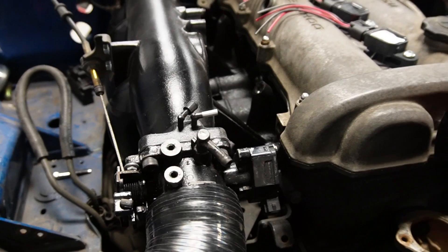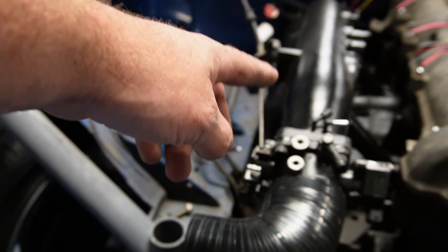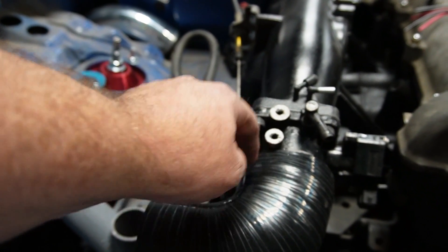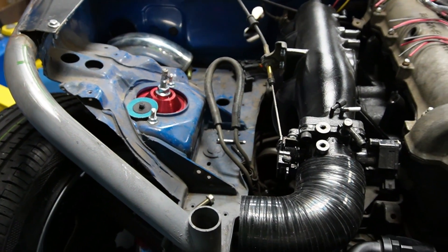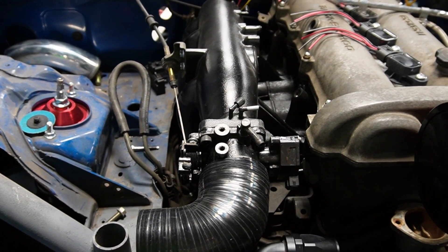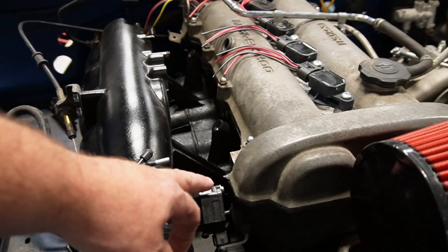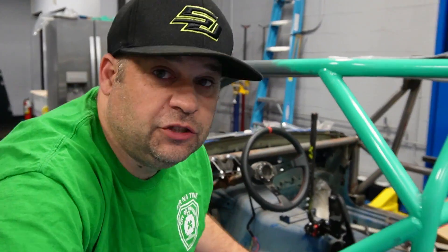We ended up getting a silicone coupler 90 for here, but I also modified the intake manifold to fit a VW throttle body that has a TPS on it. I know you can just get an adapter for a TPS, but I want to run a good sensor on it. This is a Bosch sensor, so I know I'm not going to have any problems with it.